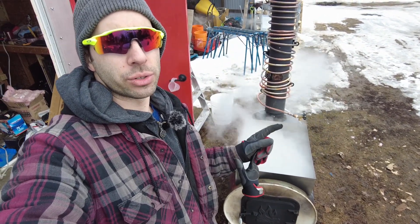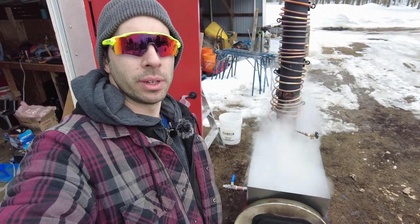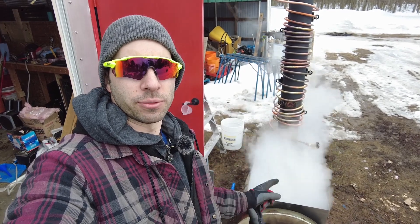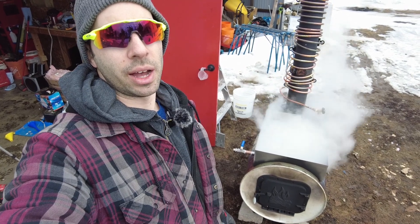Much cleaner, much nicer. It's not leaking. I have no drips, no wear, so I'm not losing any sap. And I can just concentrate on feeding this evaporator with wood and making sure it's nice and hot.